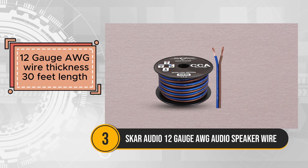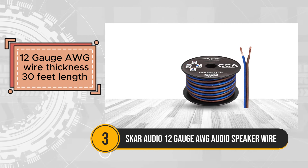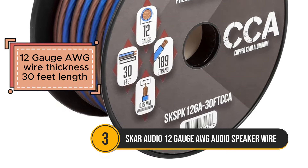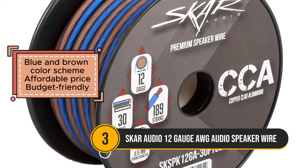Ensuring flexibility and versatility during installation, featuring a blue and brown color scheme, this speaker wire facilitates easy identification and polarity matching, streamlining the setup process and reducing the risk of errors.